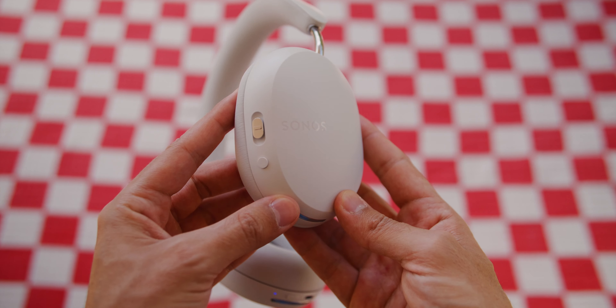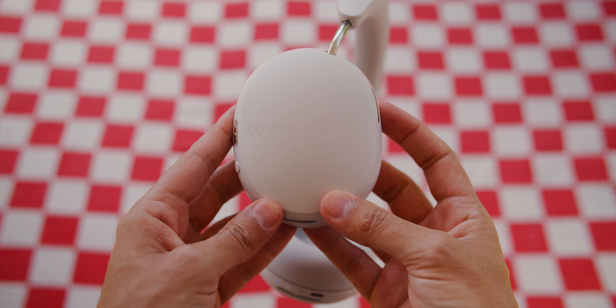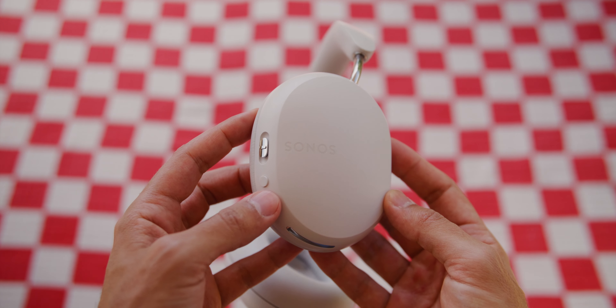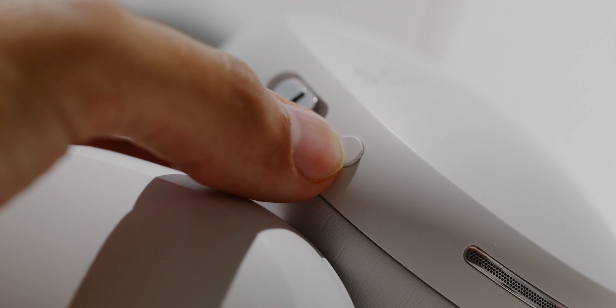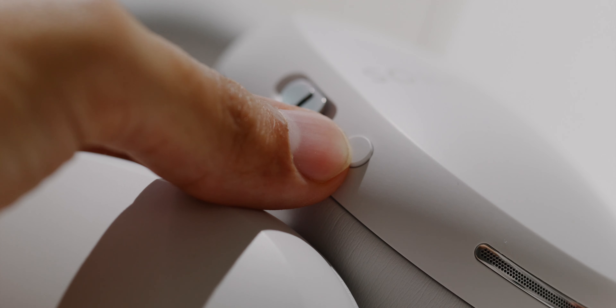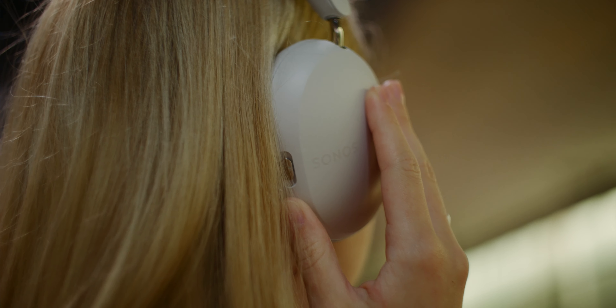With most headphones, buttons are super hard to feel and have a strange mushy point of pressure. But here they are really nice and deep — you can feel them perfectly when you press them, and you don't touch them accidentally like touch areas. If I didn't know any better, I would believe that Sonos had years of experience building headphones, because they feel like they do. On first glance it might look quite regular, but it actually feels really nice.